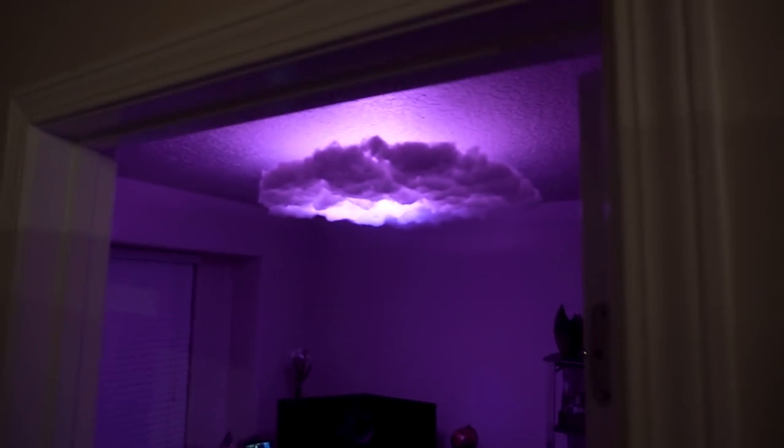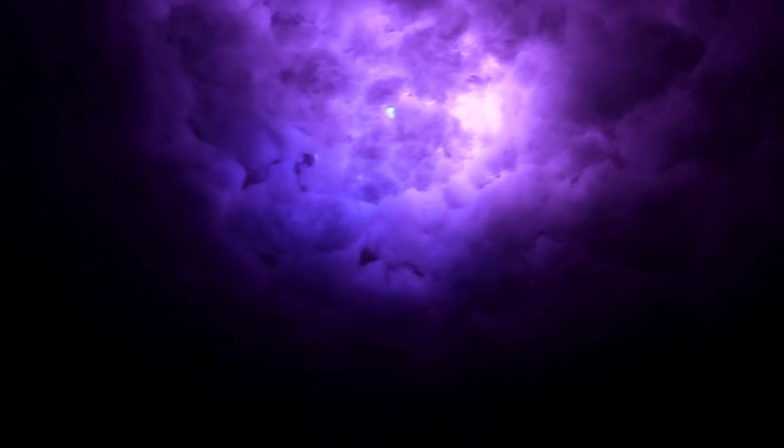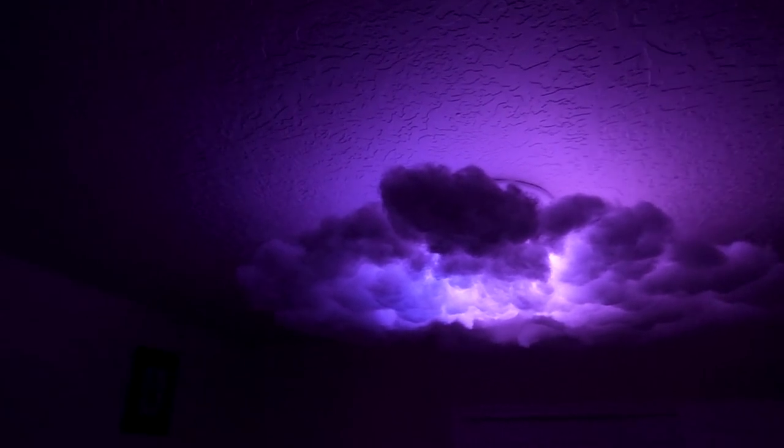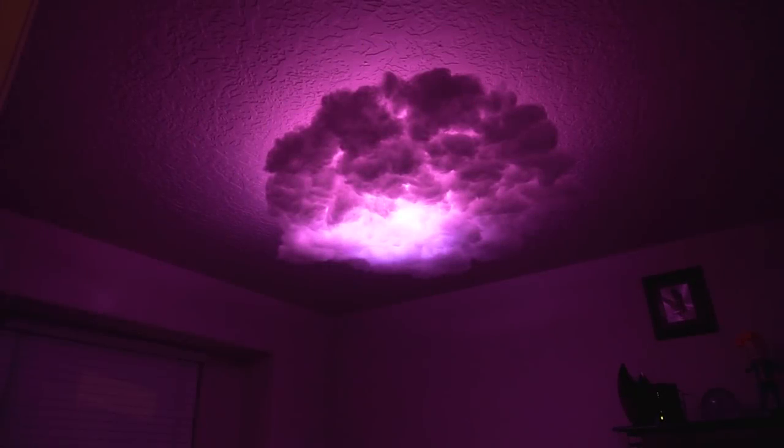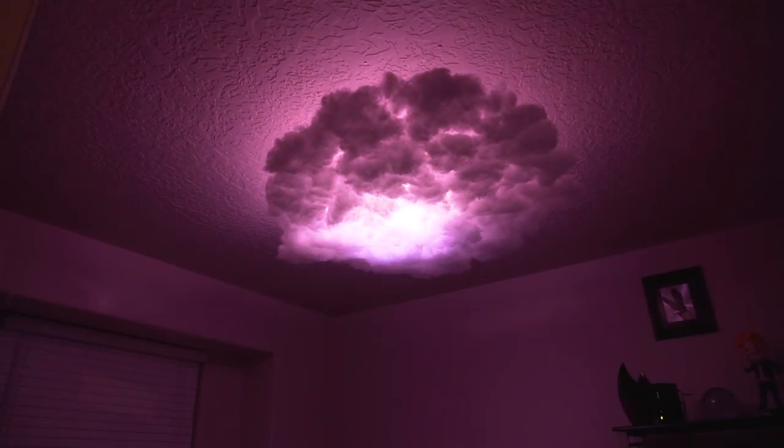In my opinion, this is the coolest way to light a room. It looks like it's floating — a nice hue, not meant to be a bright light but more of a background ambient light. Since I have it connected to a Bluetooth app, I can adjust to any color I want and change the brightness. Really cool looking.